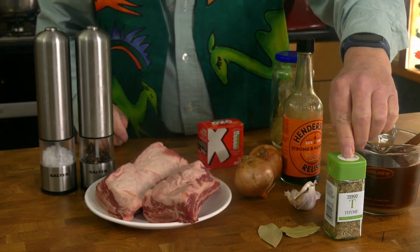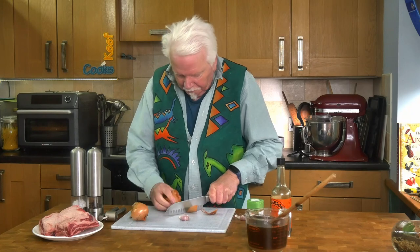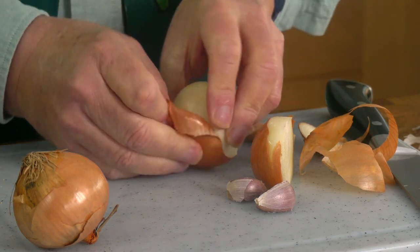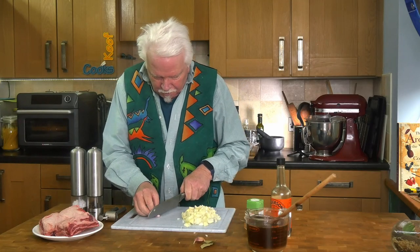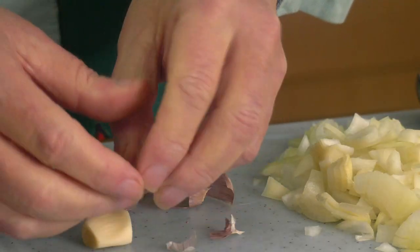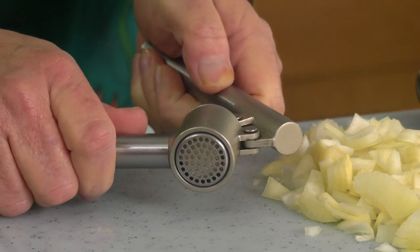I also forgot a couple of bay leaves and a teaspoon of dried thyme. Right, we need to prep the vegetables. Top and tail the onion, peel it, and then chop it with your knife. For the garlic, just top and tail them, peel them, and then squeeze them through the mincer.